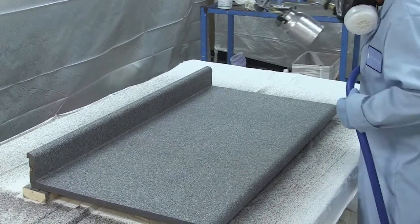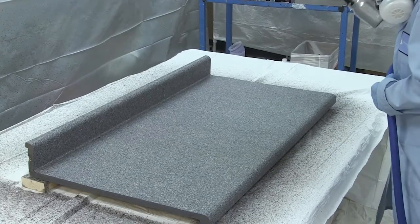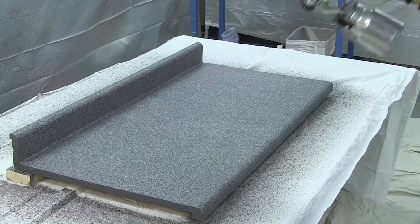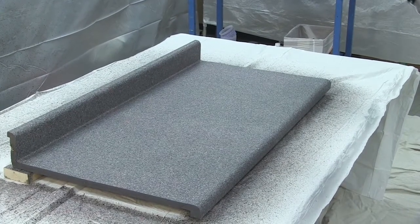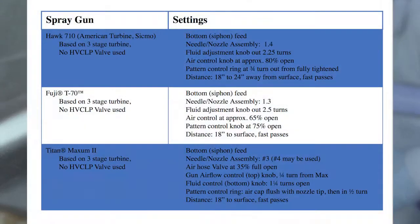Any unused material may be returned to the container for future use. The metallics are best sprayed at the lowest possible air pressure, moderate to high fluid settings, and with the spray gun set approximately 18 to 24 inches from the surface. Shown is a starting point for spray gun settings for the Sikmo, Fuji, and Titan Maxim II spray guns. Generally, adjusting the airflow back from these baseline settings will allow the metallic particles to expand. For a copy of these settings, download the tech data sheet at www.hawklabs.com.